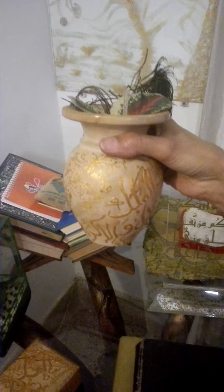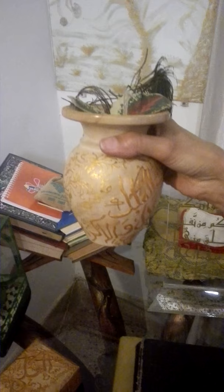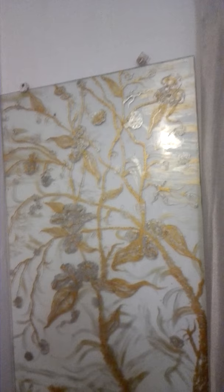This is a pot again with Quranic calligraphy. A calligraphy on a glass wall. A nature work done on glass. This is a display — intricate work done on glass vases — and different things are displayed here on the table.